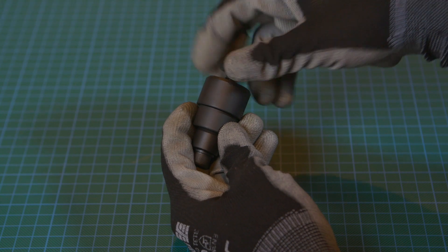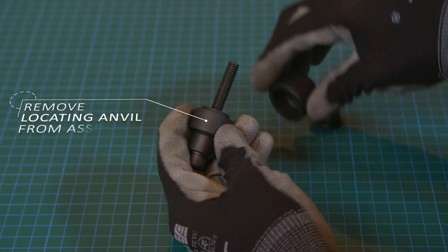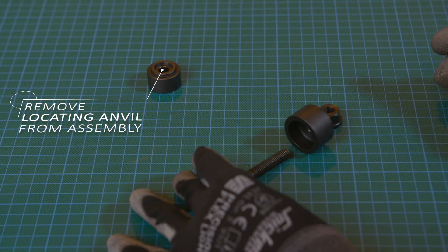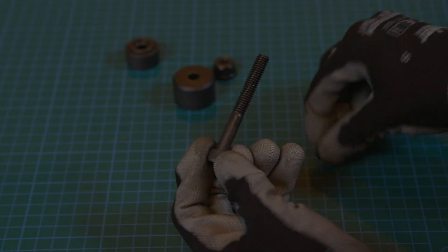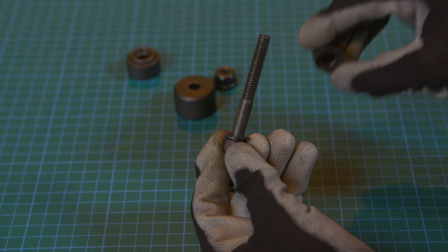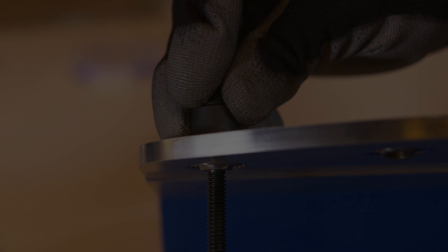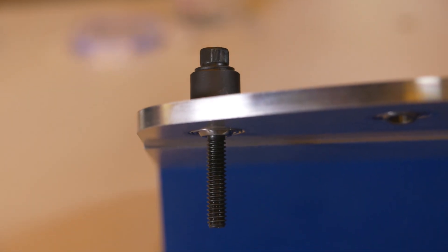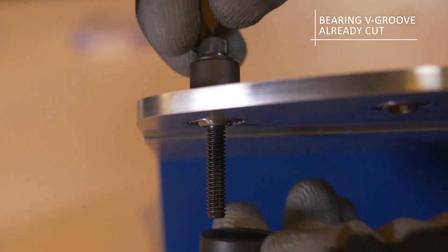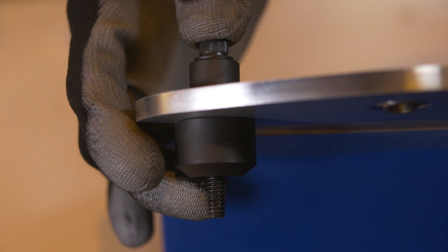This same tool can be used to remove a bearing after cutting. In this case, you will need the receiver cup but not the locating anvil. Insert the shaft through the washer and through the pusher cup with the flat side against the washer. Now insert the shaft assembly through the bore of the bearing, ensuring the pusher cup is in contact with the V-groove that has already been cut. Assemble the pusher cup on the opposite side, followed by the flange nut.